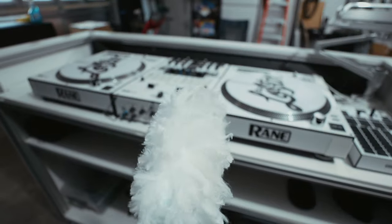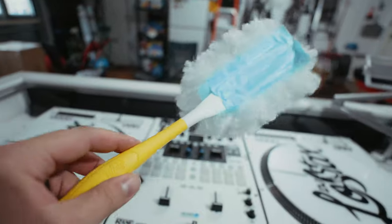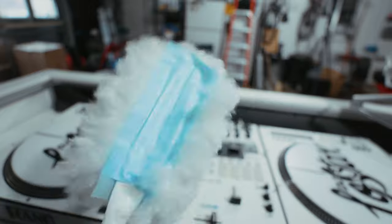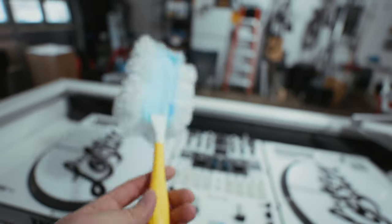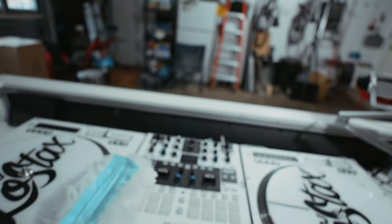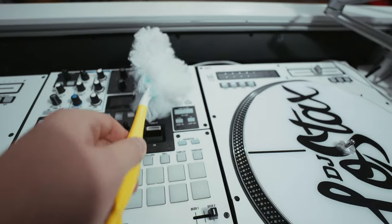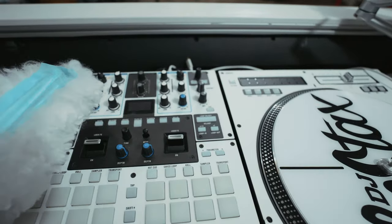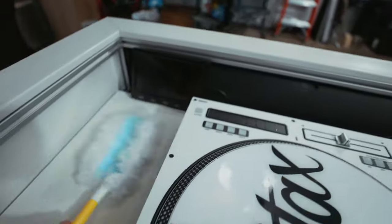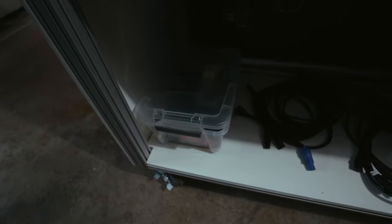Down here - this is actually a Swiffer duster. I know some other people use a soft bristle paint brush to clean their stuff, but I like this because it actually collects the dust rather than just throwing it around. You can get it from Walmart or Amazon. It works really nice - you can get in between your knobs without spinning them, so none of your EQs get messed up.